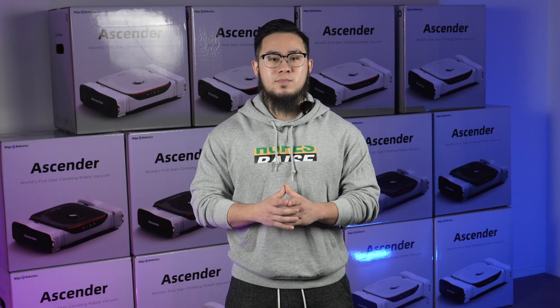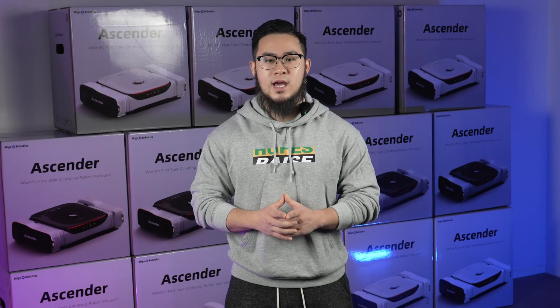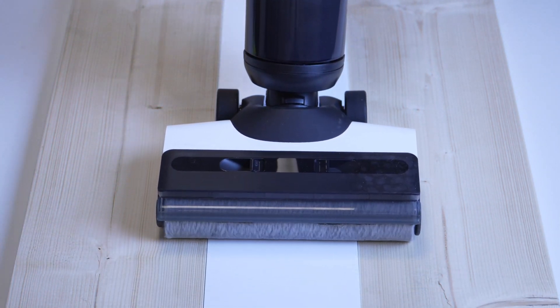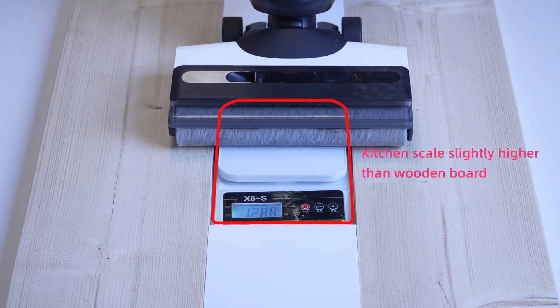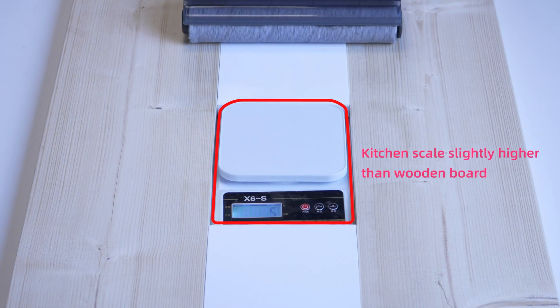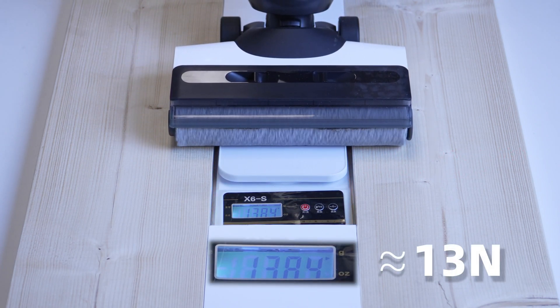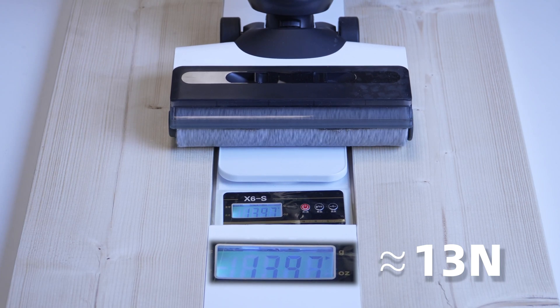Today, we'll conduct a simple test to show that the Ascender can match, or even surpass, the cleaning performance of a handheld washer. First up is the flagship model from T-Brand. We'll place a kitchen scale on its path, slightly raised above the floor, to ensure we measure the maximum downforce. The test shows a downforce of 1,300g, or about 13N.